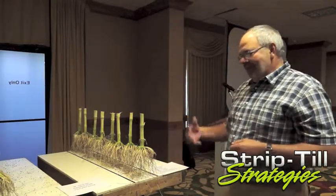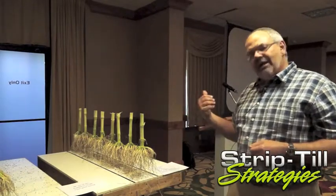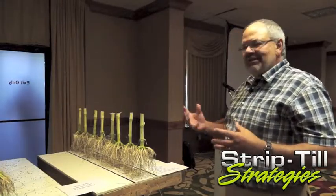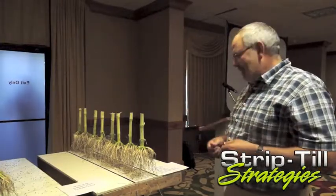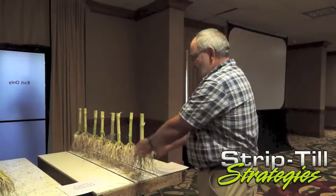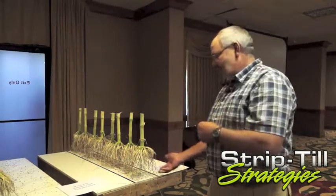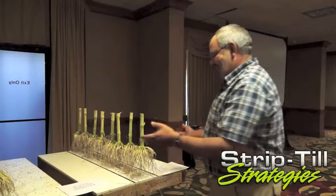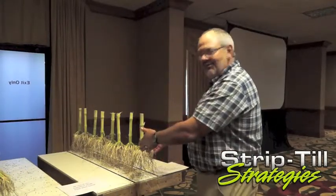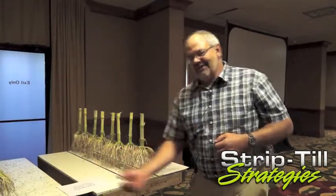Something we were out doing this root dig earlier this week — we had a rain about three days prior and it was a real dewy morning. The light bulb kind of clicked: corn is a wonderful funnel of moisture to the root mass. And you need moisture to absorb nutrients. So let's put the nutrients where the root is, where the water is going to funnel to, instead of out where there are no roots and the moisture isn't funneling down.